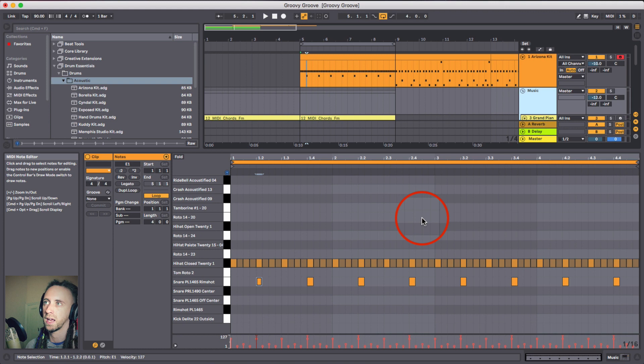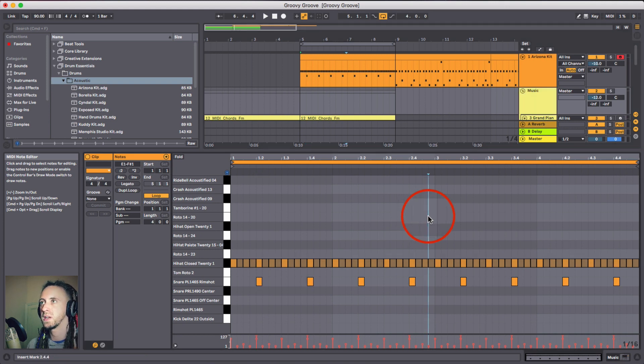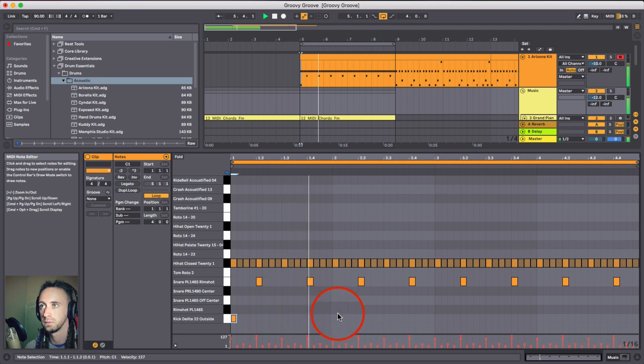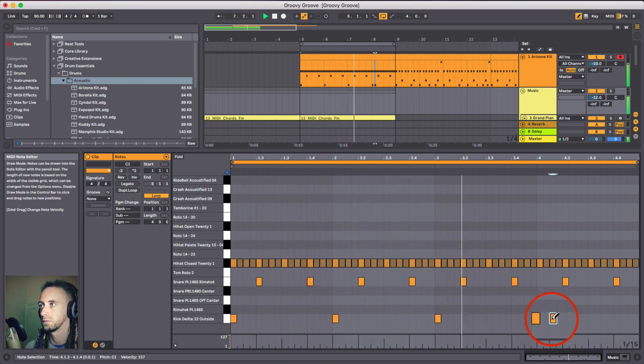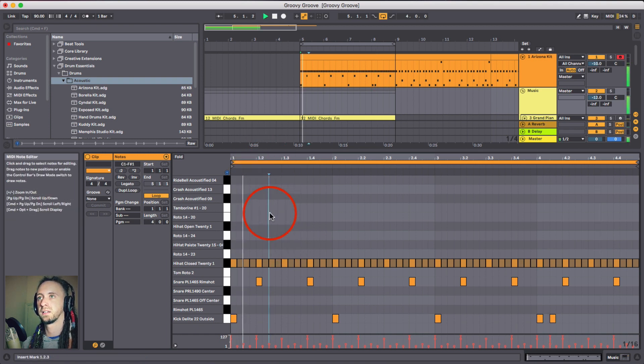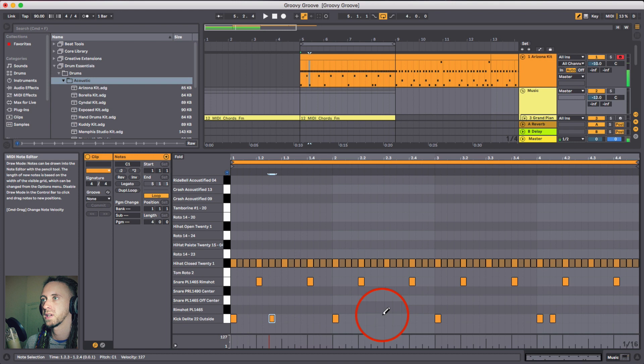Instead of doing this in isolation like I usually do in tutorials, I'm going to constantly build this with the music, because when you're building beats you want it to match the music. The kick is obviously going to hit on the first beat. Listening to the piano, the second chord in the bar seems to be on the 'and of two', so I think that's where the kick should match - I'm going to stick a kick on every 'and of the second beat' of each bar.